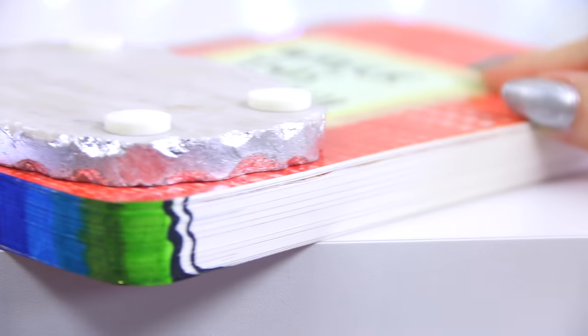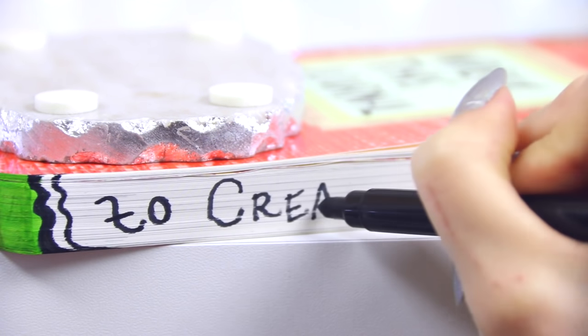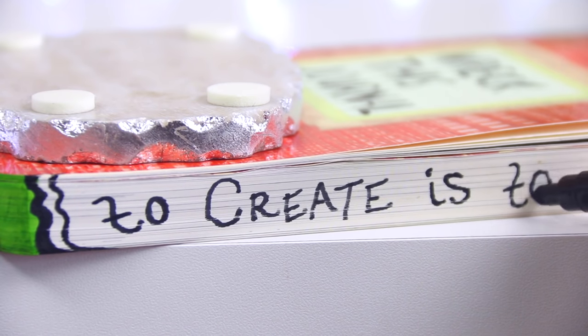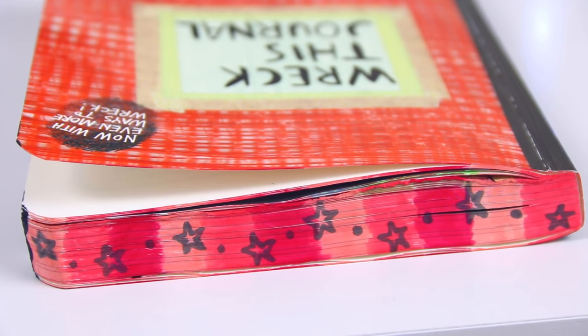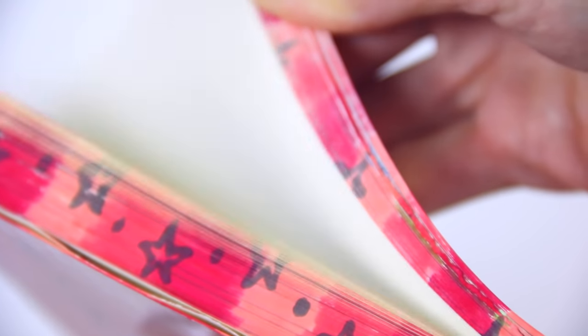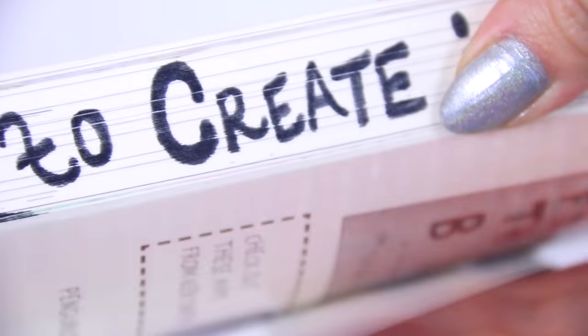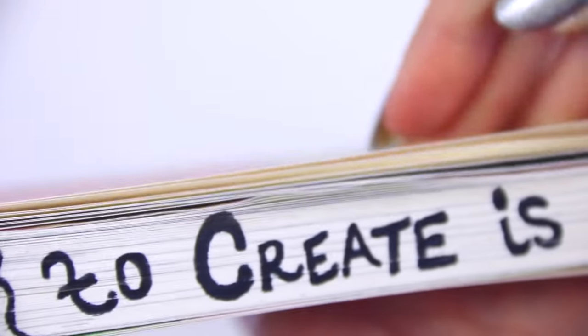On the other side — the long end of the book — I am writing a little quote. I put 'to create is to live,' which has a lot of meaning in my life so it feels very fitting for my personal Wreck This Journal. On the top of the book I decided to do a few different pinks and draw stars with gray marker to make it look wish-like or magical. The black marker actually smells like vanilla, so when I was flipping through the pages it smelled wonderful.